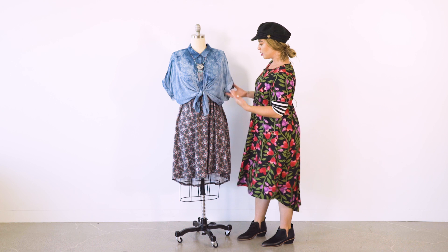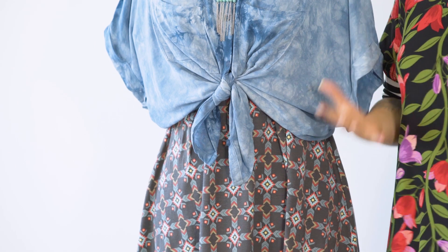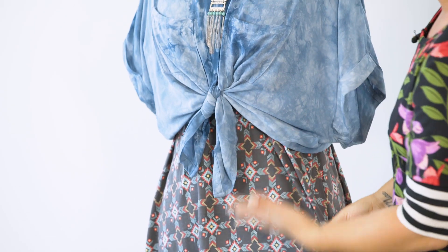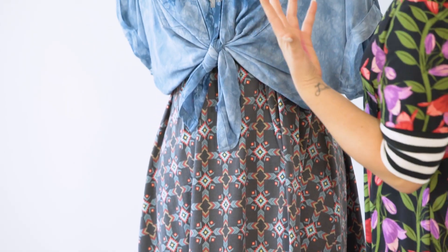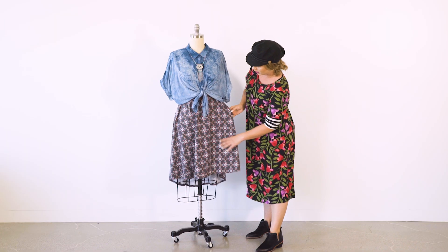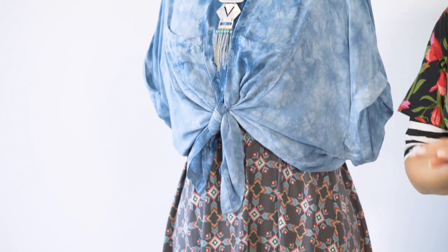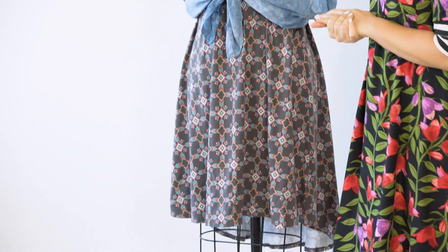This next option: we tied an Amy over the Carly dress. This is great because it still has that flowy look but also brings in your waistline. Pairing these two prints together is awesome — this one is a subtle tie-dye that brings out the blue in this amazing Aztec print. You could also bring in the coral color, but we wanted to go with the cooler blue tone. Adding a simple necklace, this is definitely something you could wear all day to a festival or anything like that — still really cute while being comfortable. That is the Carly with an Amy tied.